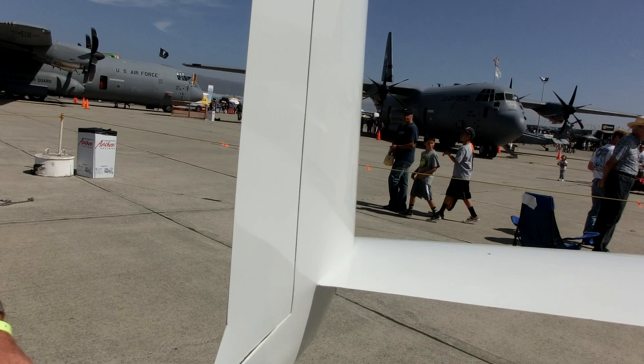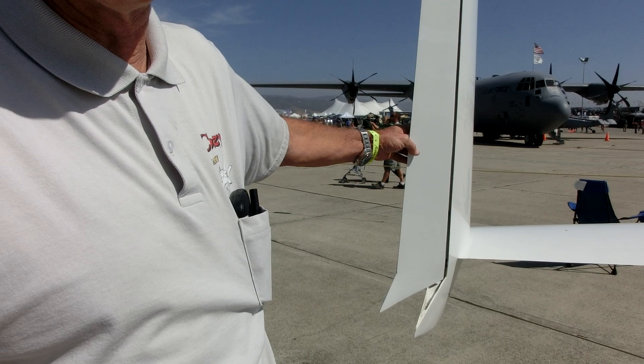So these are the rudders. They're actually independent of each other, which is a Burt Rutan design — when you use the rudder, only one of them moves. If I want to slow down on landing, I can deploy both rudders at the same time and it acts like a speed brake.